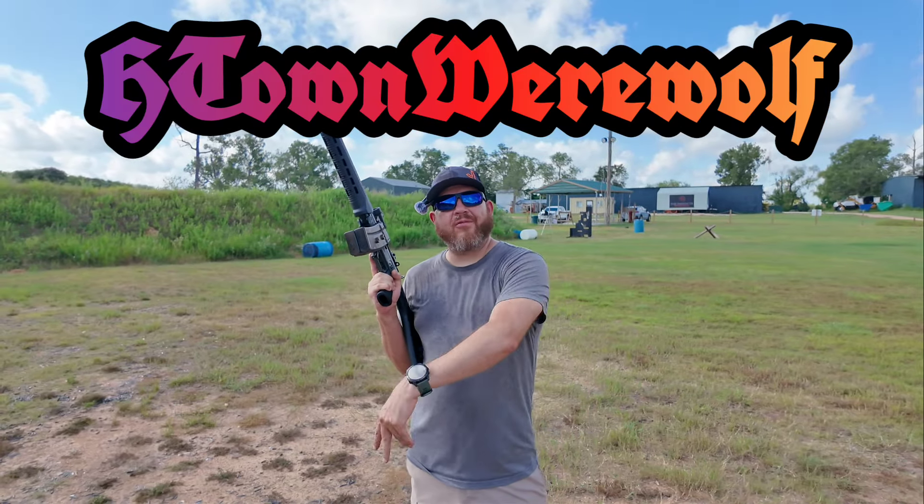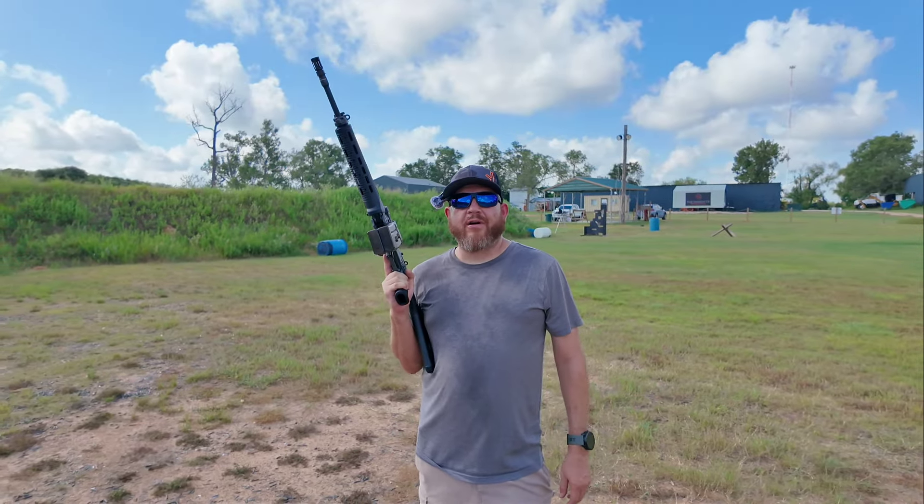Hey guys! H-Town Werewolf! Hey! What do I have here for you guys today?